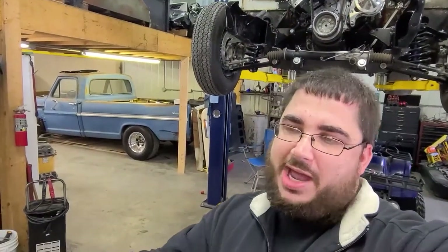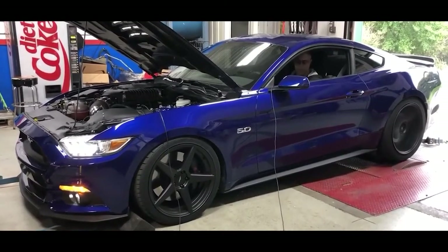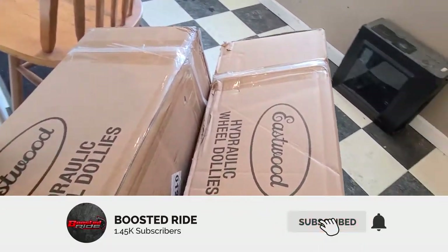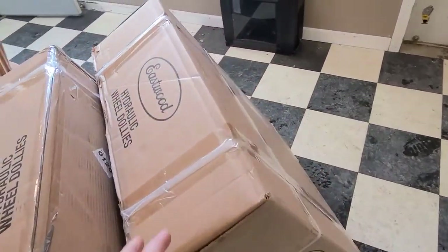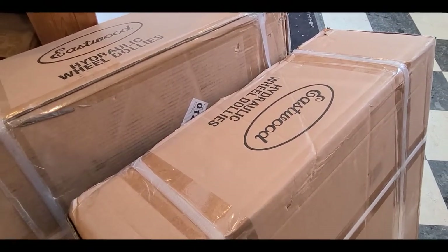Let's get started with today's video with some packages from the FedEx guys and let's see what they brought us. So here they are — if you can tell anything by the label, we got Eastwood hydraulic wheel dollies. Let's unpackage these and take a look at them because we're going to use them to move a few things around inside the shop so we can get better organized with the vehicles. Let's go ahead and cut these open.